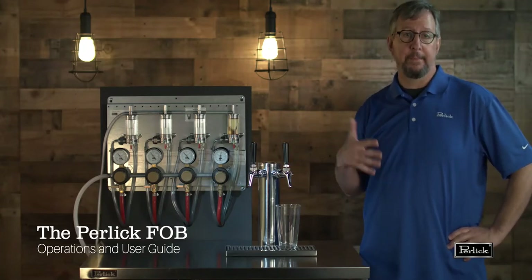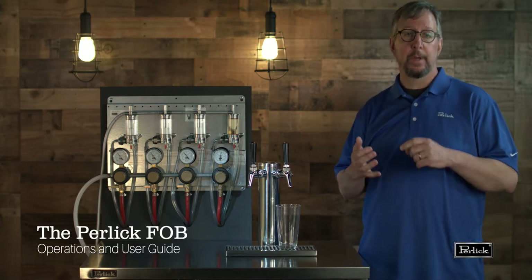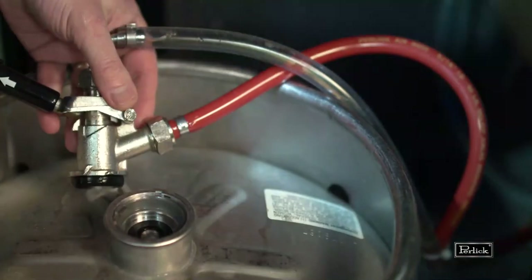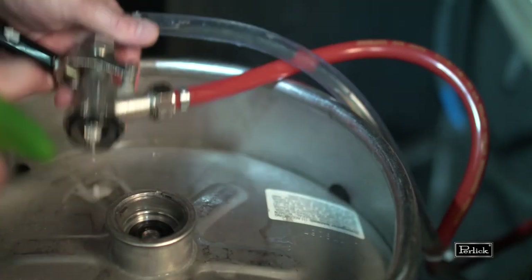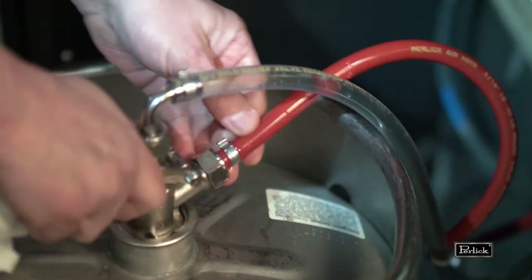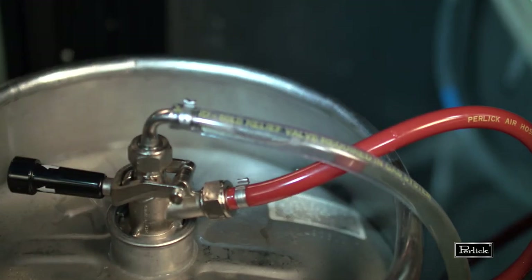Now it's time to go to the cooler and make a keg change. When we get to the cooler, the first thing we do is identify the keg that needs to be changed, we pull it offline, we get our new keg in position, we clean the valve on the keg and the coupler, we tap that keg, and we drop the handle on the tap. That's step one.